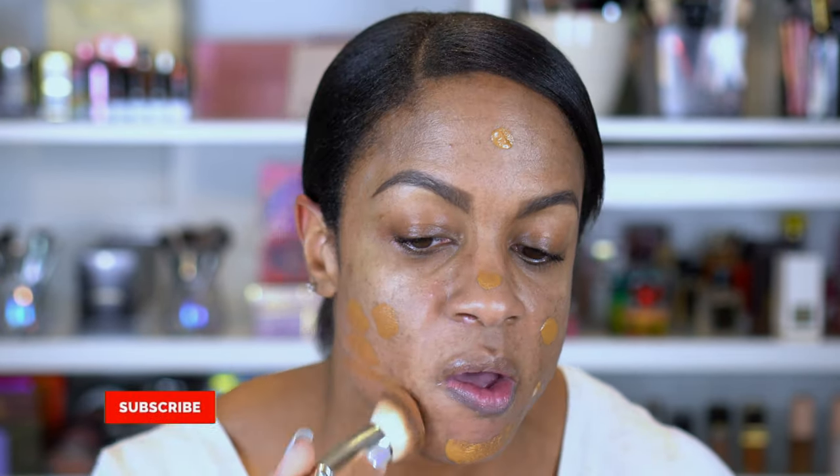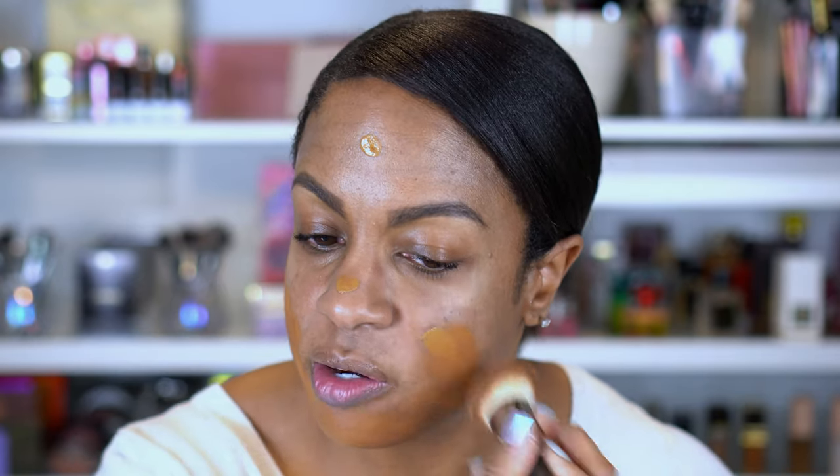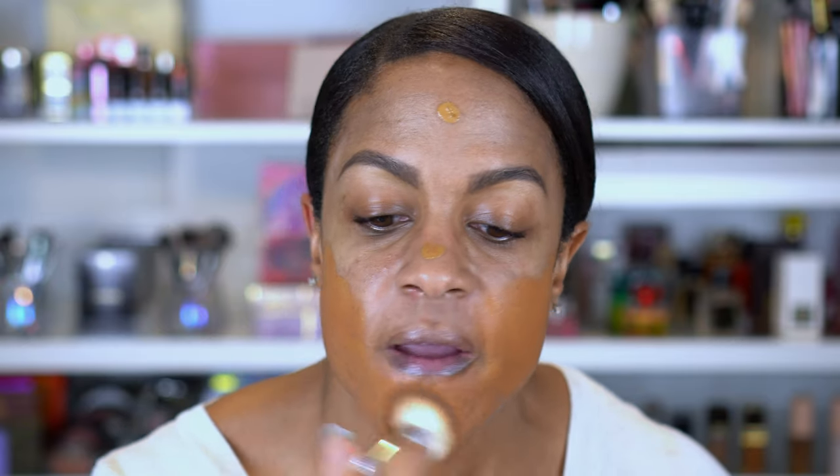It'll look really crepey and dry and show your fine lines more, so we don't want that. Next I'm gonna go in with my foundation. Today I'm using the Maybelline Super Stay Active Wear in the shade 355 Coconut. I'm gonna put this all over my face including a little bit under my eyes. The key is you do want to use something that is full coverage.